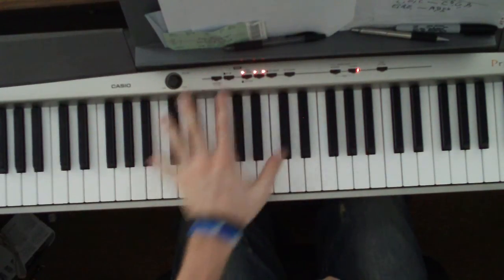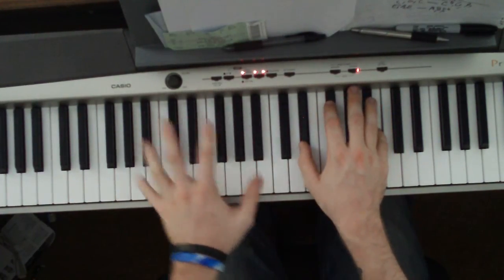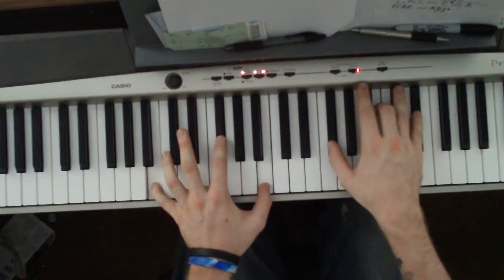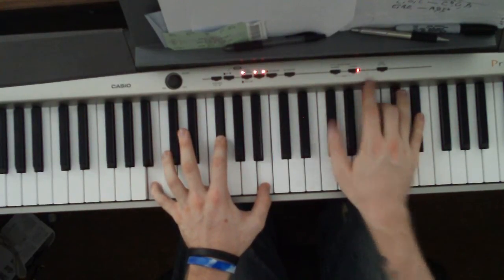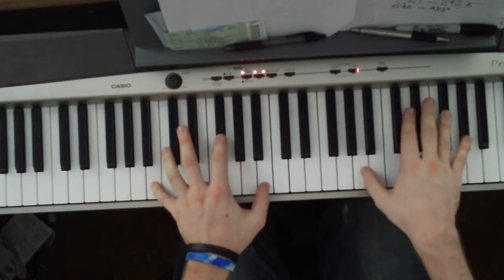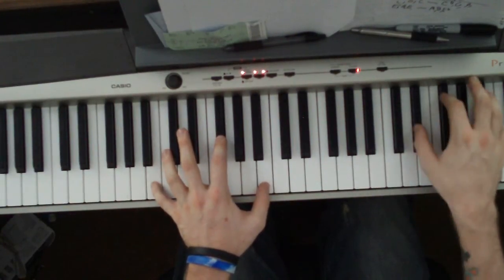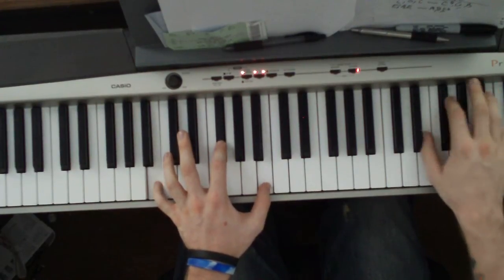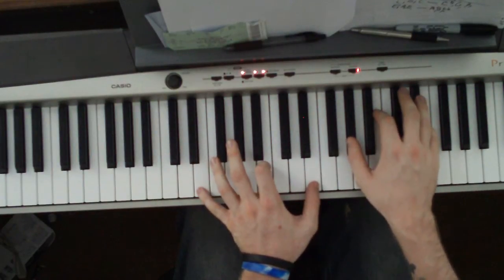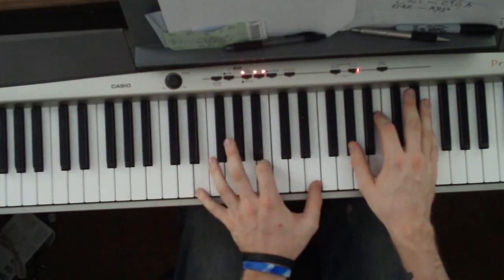The left hand just stays the same, except for the first time you go... From here on out, we're still playing the B in the left hand — just a different inversion. Now we're taking this note and playing it up here. You can also play the E, B, E all the way up here if you want.